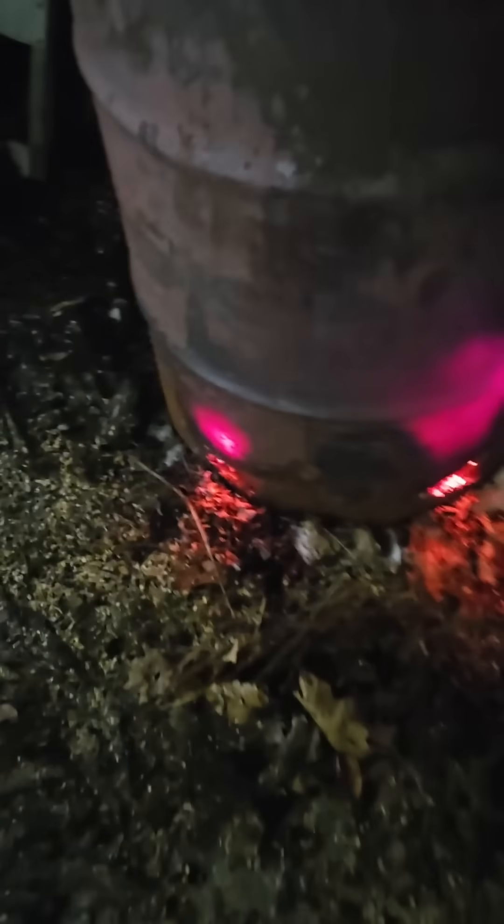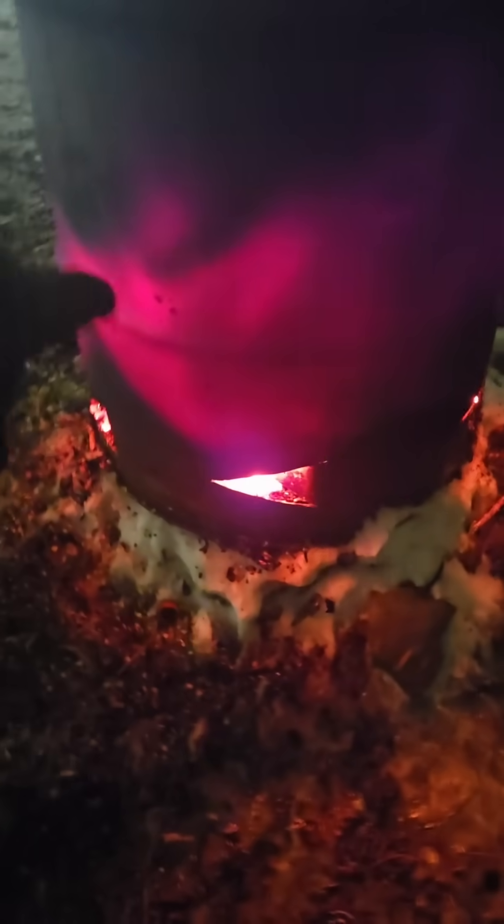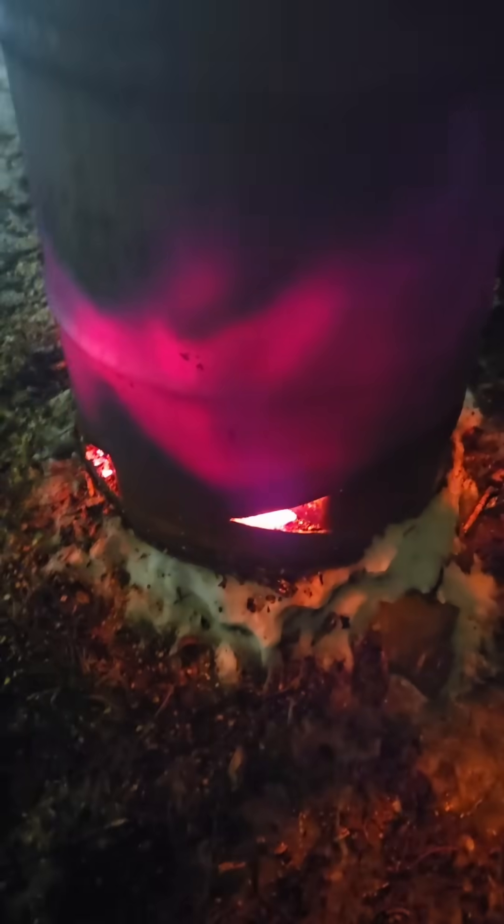Look at how hot it gets around these air inlets. That's how much of a difference an air inlet makes when you're designing your burning barrel. It's so important. You don't get a hot fire without it, and without the hot fire you can't incinerate everything — it doesn't all burn up. It actually burns like shit, and your burning barrel fills up with ash before you know it.